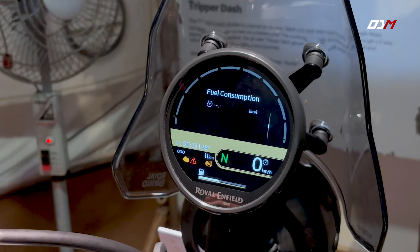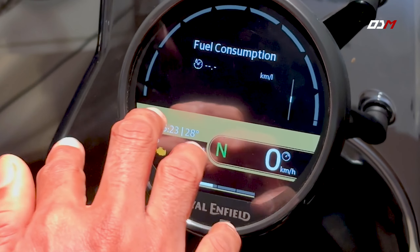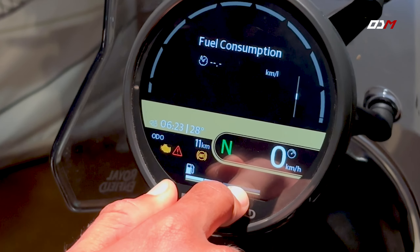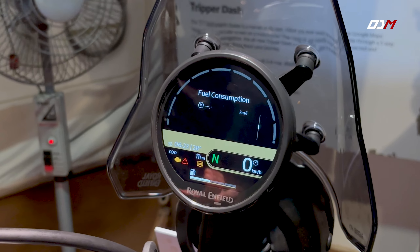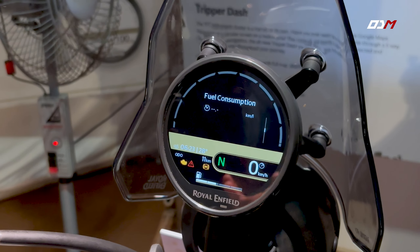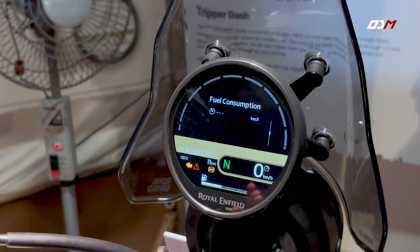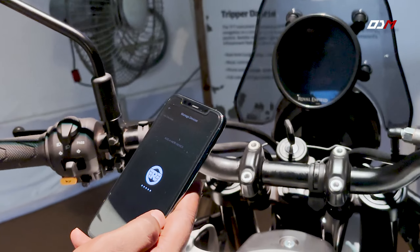There are other functions including gear position indicators and speedometer. For connectivity, we can connect via Wi-Fi through the display to the Royal Enfield app. We can connect using a simple QR code — just scan with the Royal Enfield app.